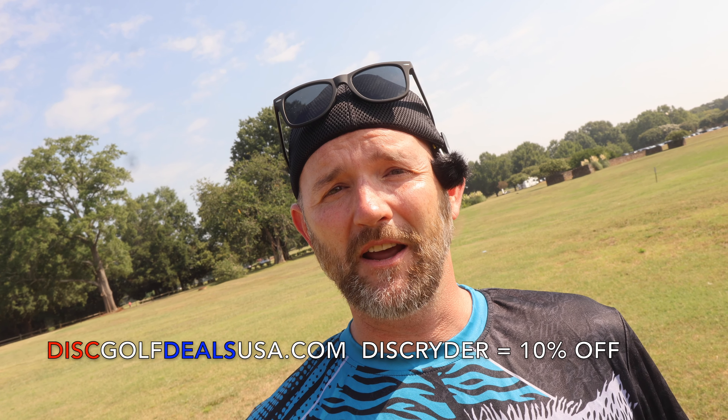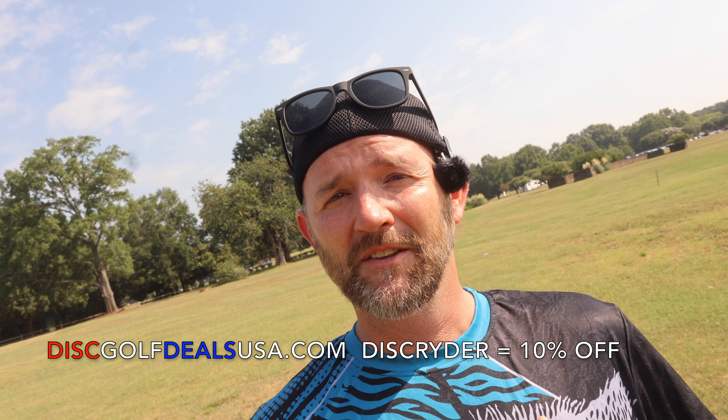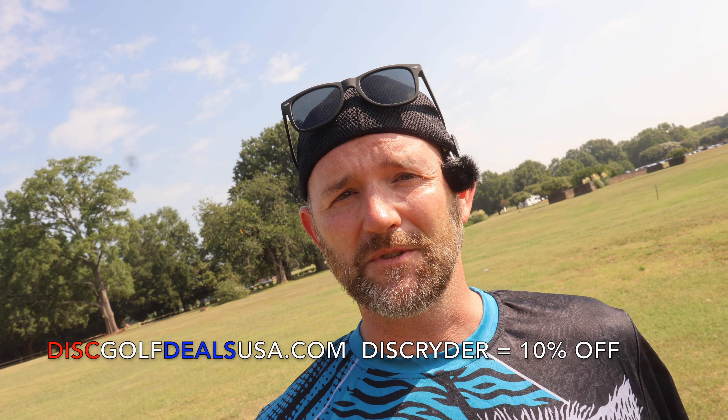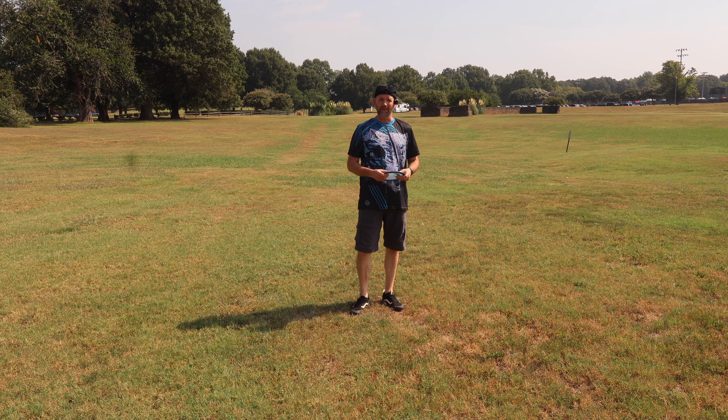While I'm walking this off, you may have noticed I've got a new camera and a new mic. I hope you guys are enjoying the quality a little bit better — let me know how you feel about it. Also, these things aren't cheap, so if you guys want to help support the channel, you can go down to my description where there are some links where you guys can save some money. I want to point out Disc Golf Deals USA — if you guys use my code DISCRIDER, it'll save you 10% and it'll also help out the channel. So make sure you check that out. Let's go see how far this is.